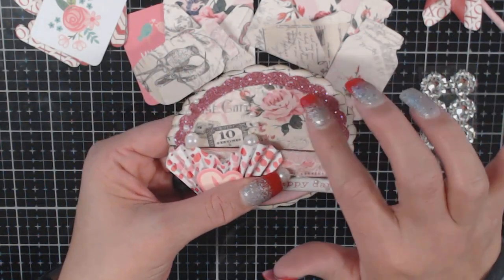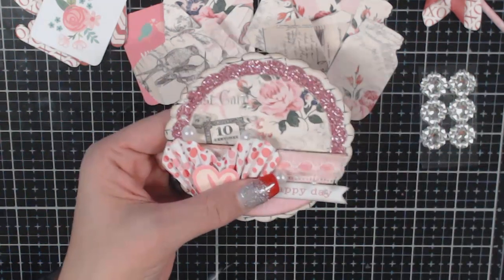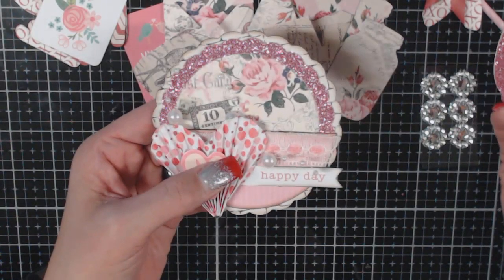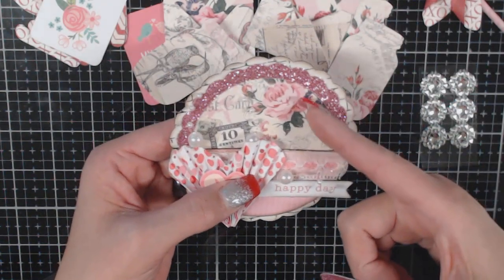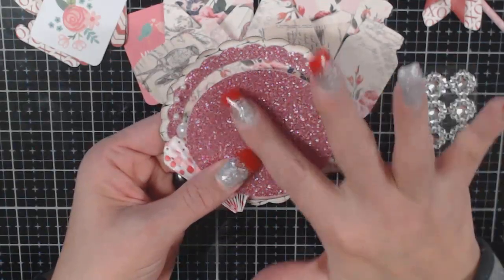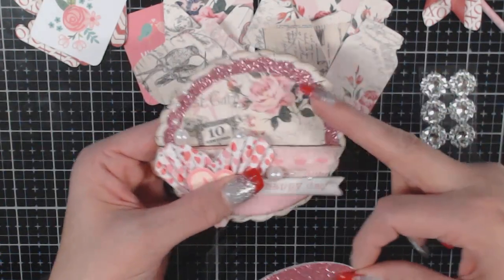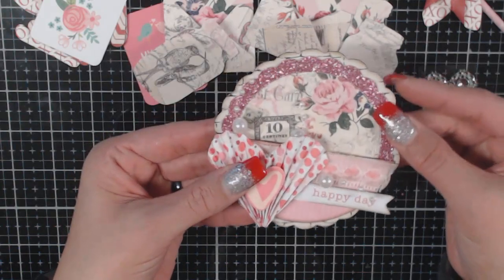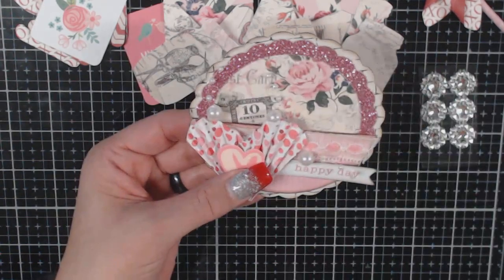A little tip if you have a Cricut: rather than waste a whole glitter sheet for something like this, I did a slicing technique on Cricut Design Space. Since I knew this was the same circle I was going to use on the inside, rather than waste the whole glitter sheet and cover it with a piece of paper, I just took this piece and I'm putting it away for something else. I put my pattern paper in there instead — no waste, and I'm not covering up that beautiful glitter paper with just regular card stock because I really want to utilize it somewhere else.